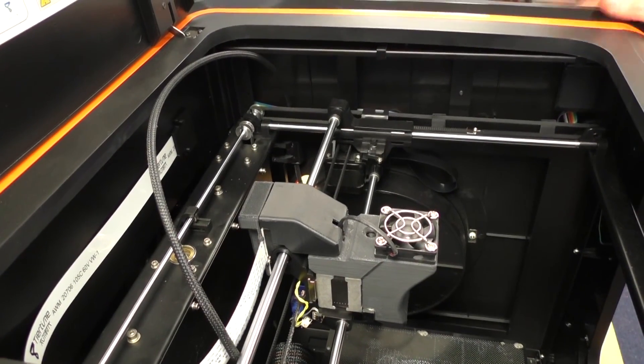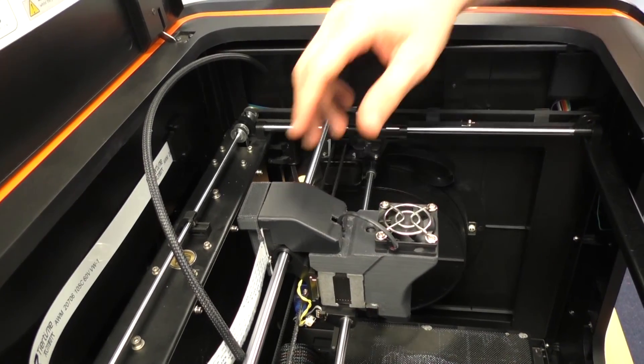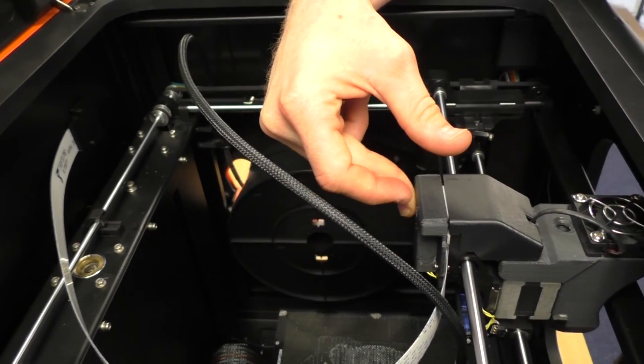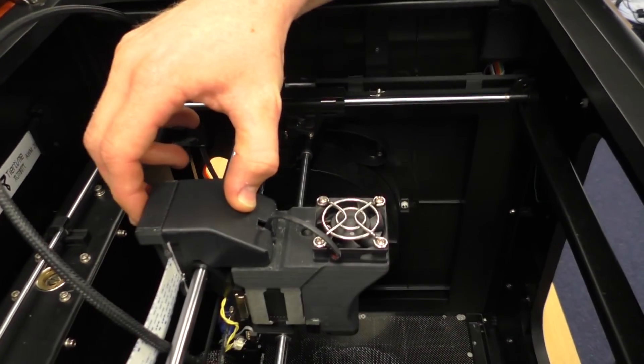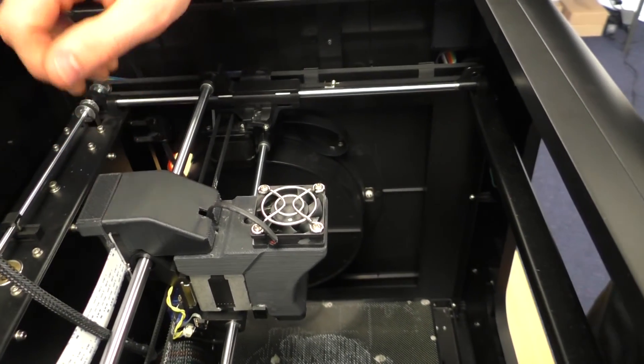Now that the printer is all back together, one final test to make sure the black cable is installed properly. Move the print head all the way back and all the way forward along the Y-axis, making sure there's no catching of that cable. Then start your printer and begin a test print to confirm everything is functioning correctly.